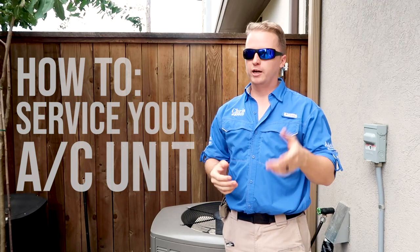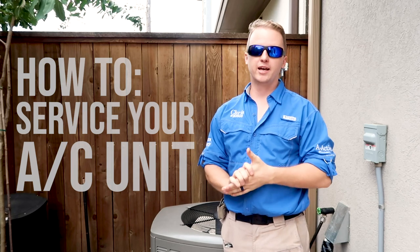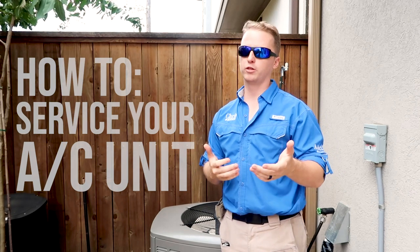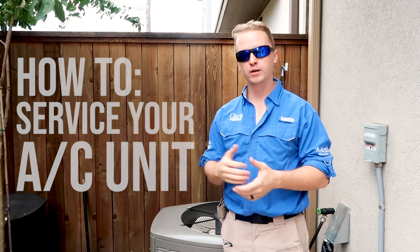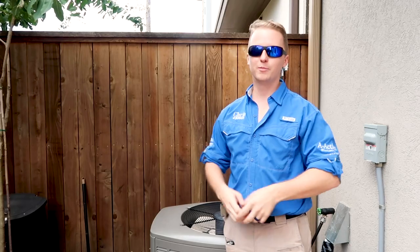It's time to service your AC unit and do it yourself. Today we have some guest speakers - I've been working with them for about six years. It's Marathon AC with Mario and Jeff. If you have any AC questions, I recommend checking them out.